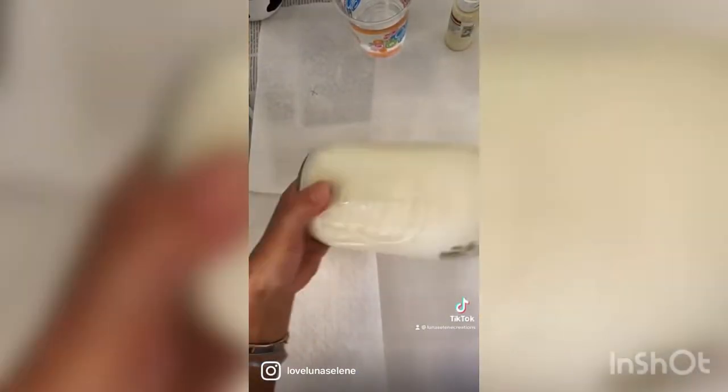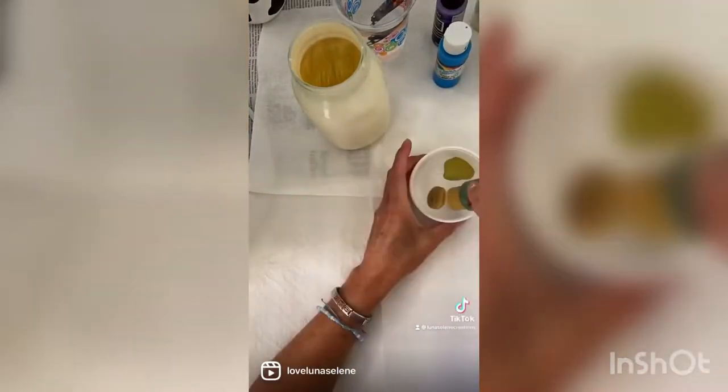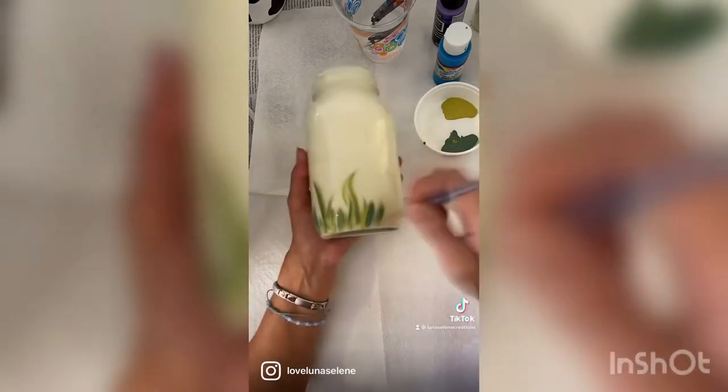Hey guys, today I'm going to show you how to do a fun little mason jar craft. I just started with a large mason jar and painted the inside with acrylic — I used a cream color, but you can use white.